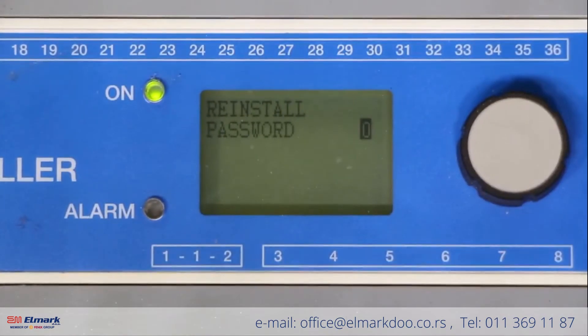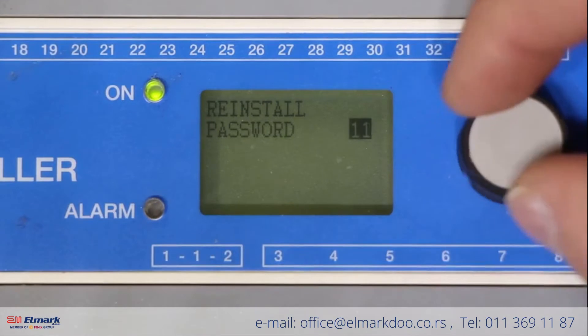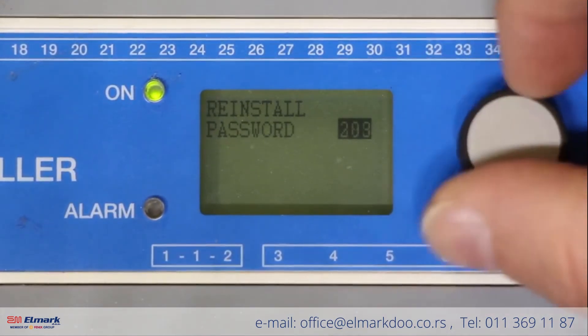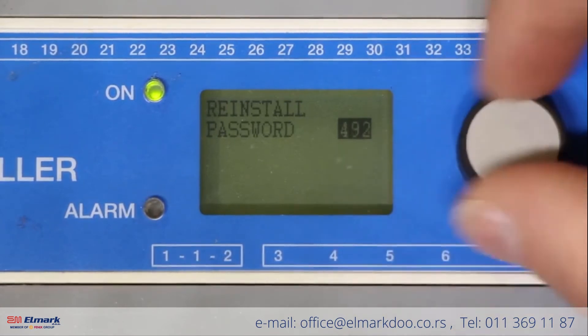The system will now ask you for a password. The password for your system is 1202. Turn the knob to the right to increase the number until you get to 1202, then press select.